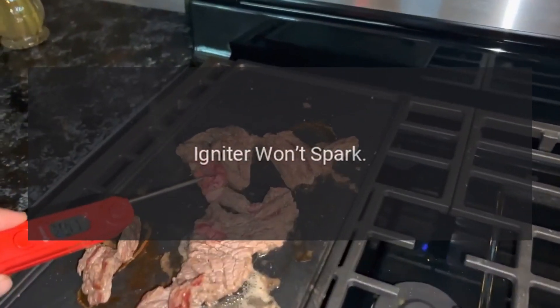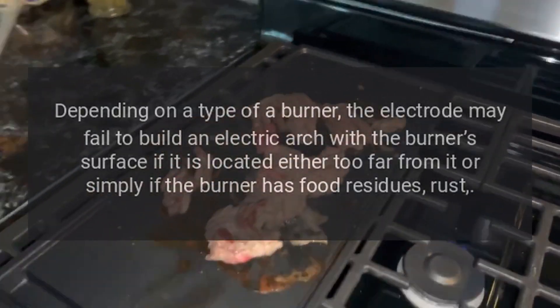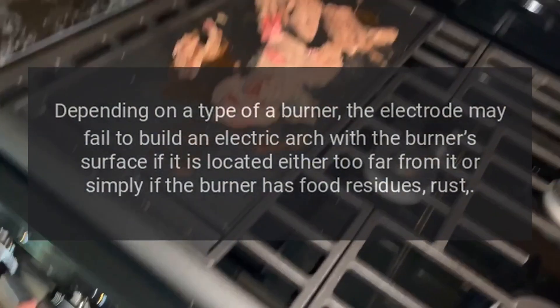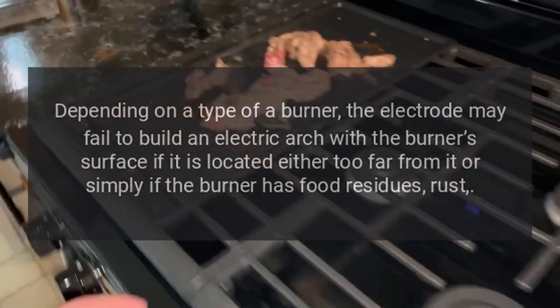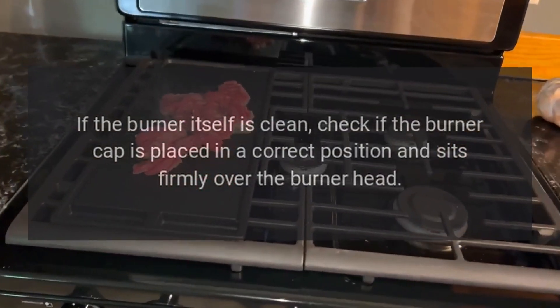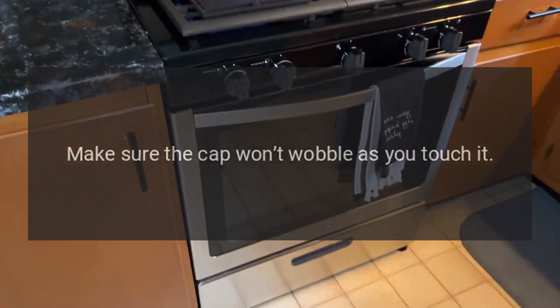Igniter won't spark. Sometimes a problem can be caused by a dislocated igniter. Depending on the type of burner, the electrode may fail to build an electric arc with the burner's surface if it is located either too far from it, or simply if the burner has food residues or rust. If the burner itself is clean, check if the burner cap is placed in a correct position and sits firmly over the burner head. Make sure the cap won't wobble as you touch it.